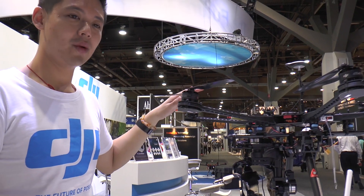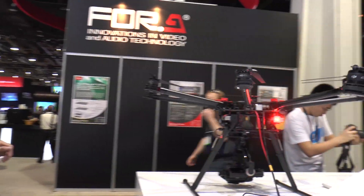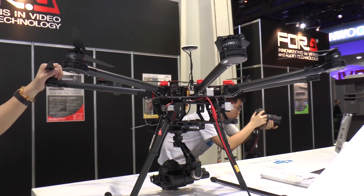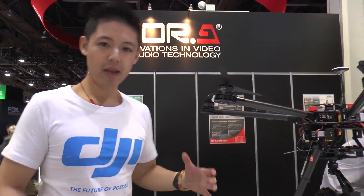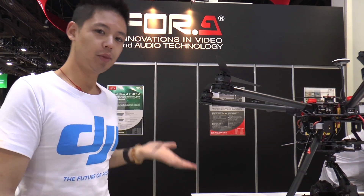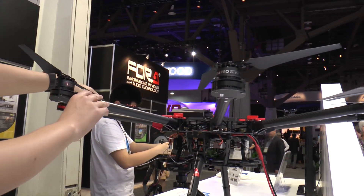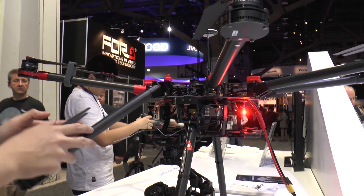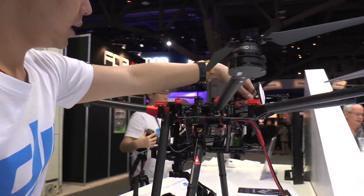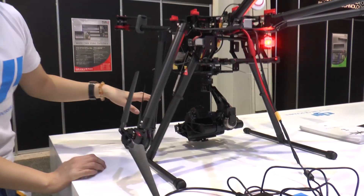The better one we have is the S1000. The S1000 is a big octorotor, and the octorotor allows for a bigger payload — it allows for any camera to be taken up. What you see here are carbon fiber legs that actually fold down, making the system very easy to carry and put away with no inconvenience.